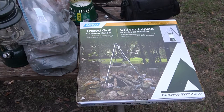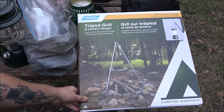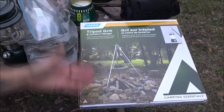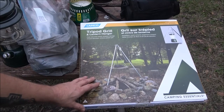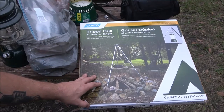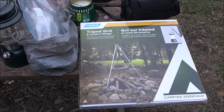Hey everyone, Shave Bear 1000 here. We're camping - Monkey's over beside me and she's got her camera set up. Today we're going to be doing a review on this Camco tripod grill and lantern hanger and we'll see if it's any good. I've had similar ones - Ozark Trail and another company. They're all pretty much the same. I'll show you how to set it up and we're going to take it over, put it on the fire, and throw a couple of steaks on.